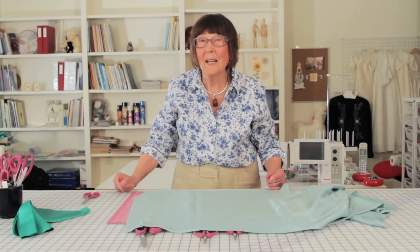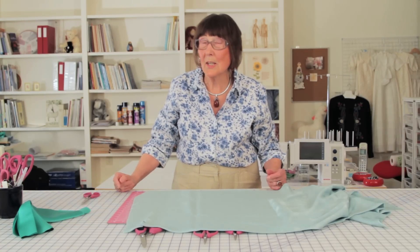That is it for today, and I say goodbye. See us on hevelsewing.com. Bye bye.